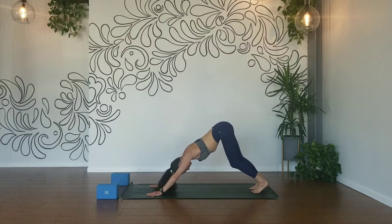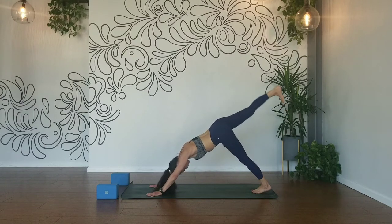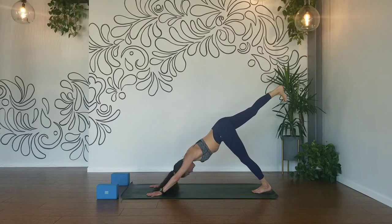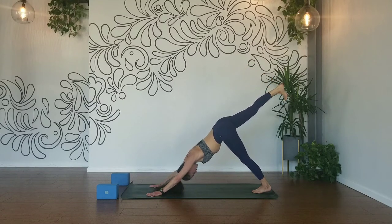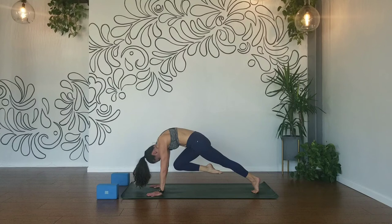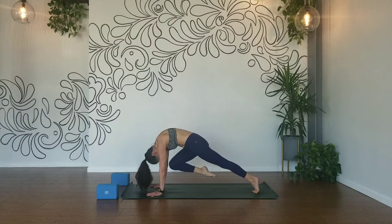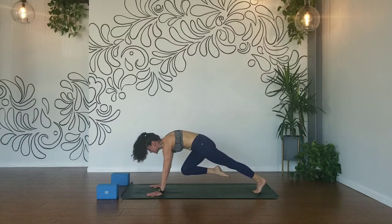Pedal it out. Inhale your right leg up and back, open out your hip, bend your knee, circle out your ankle. Straighten your right leg, square off your hips. Inhale, press away from your mat. Exhale, knee to your nose, round and curl. Inhale, lengthen, extend. Exhale, knee to your nose, round and curl. Gaze forward, gently step it through.